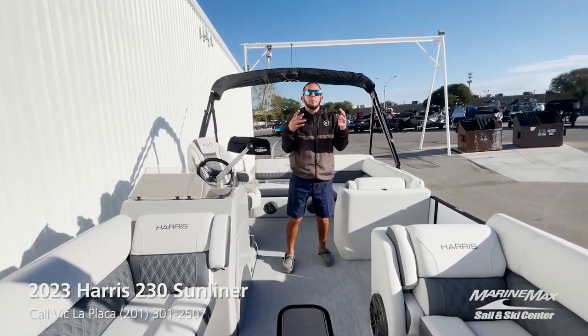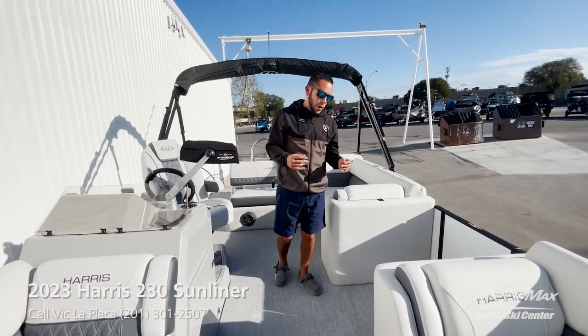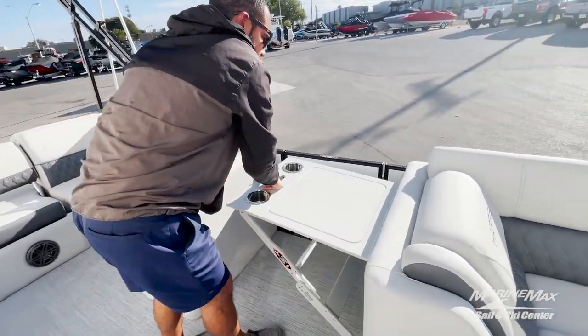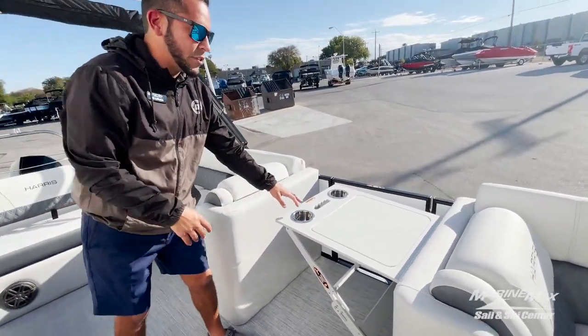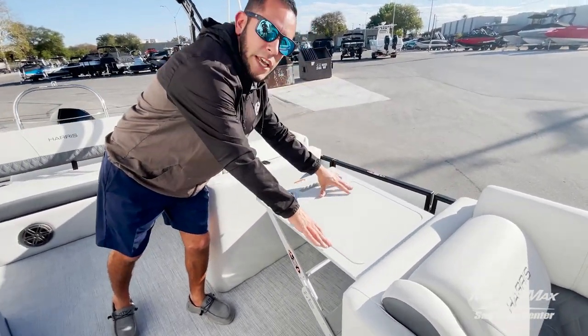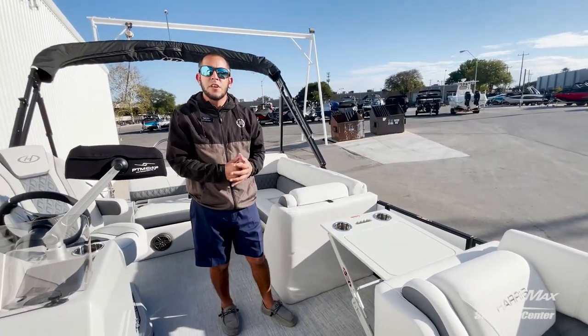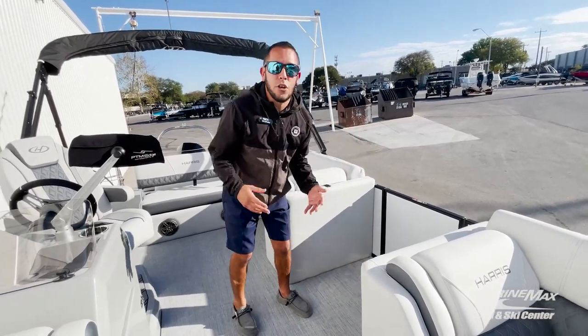A very popular feature we've added to the majority of our in-stock boats is the Chase-N flip-up table. This option is really nice due to the fact that you've got built-in cup holders and a nice little table where you can set up for some snacks or a little cocktail bar, whatever you like. And just like that, it stows away super easily.